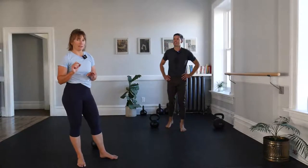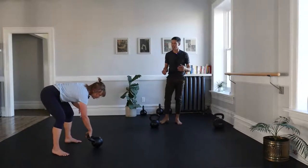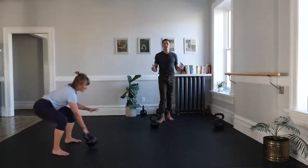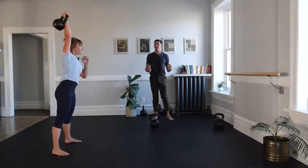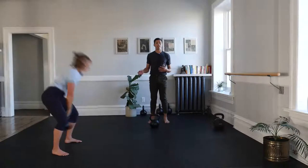In a couple more seconds, I'd like to show you what a snatch is. Then we're going to break it down tonight in some pieces. We'll work on the downward phase tonight, and then next week the up. The snatch is ballistic — it takes the bell from the floor in that hike pass and places it all the way overhead.